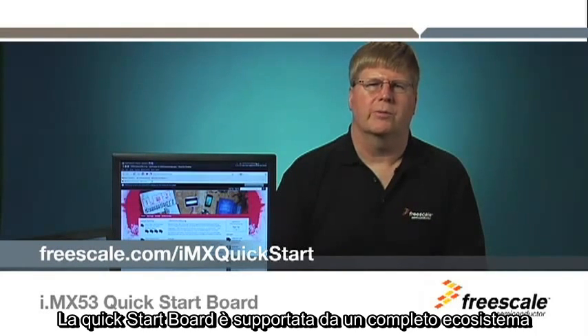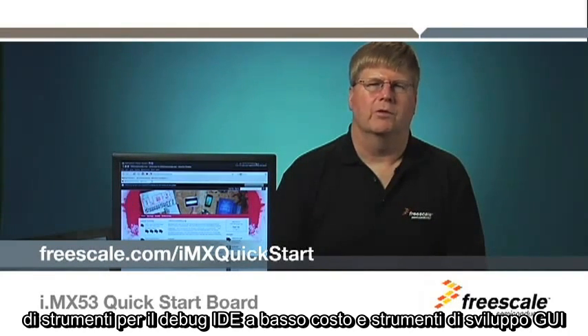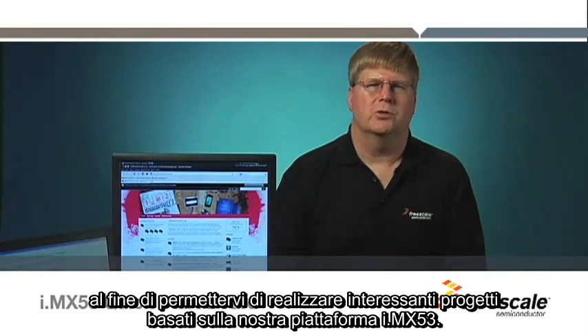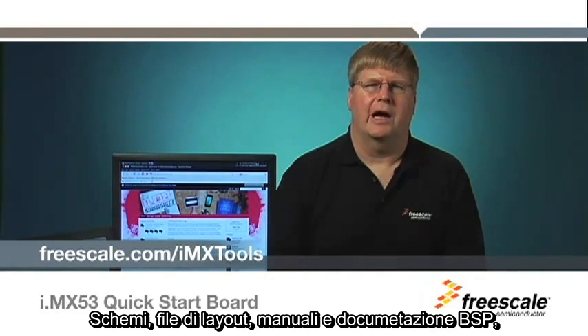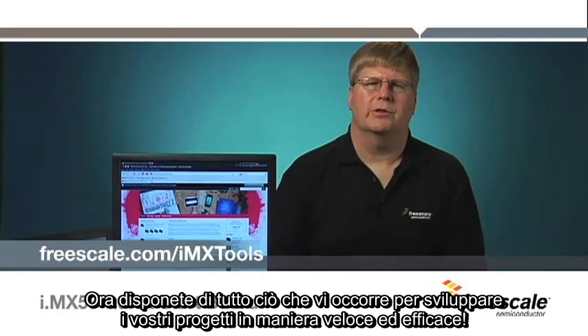The Quick Start Board is supported by a complete ecosystem of low-cost IDE debug tools and application GUI development tools to enable you to build exciting products based on our i.mx 53 platform. Coupled with our online support and free reference materials, including schematics, layout files, manuals, and BSP documentation, you have everything you need to develop your designs quickly and effectively. Thank you.